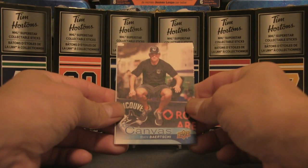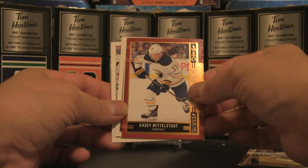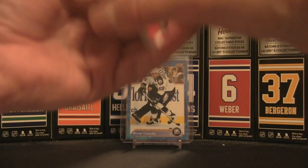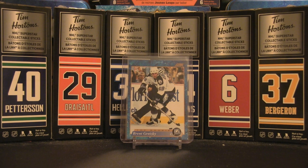Quick recap: we had the Sven Baertschi canvas, Travis Konecny rookie, the gold/silver script of Jeff Carter, the three OPC Glossy rookies — Middelstadt, Pettersson, and Brady Tkachuk — but the hit of the 50-card stack was Brent Gretzky, likely a top prospect or rookie card of Wayne Gretzky's brother. For 25 bucks that was a fun rip — doesn't break the bank. Let me know what you thought in the comments, like, comment and subscribe, and I'll be back with more content soon. Bye for now!